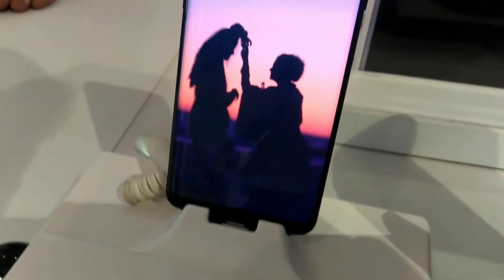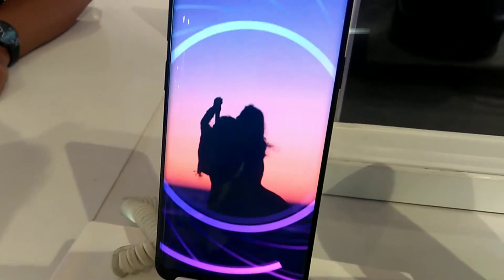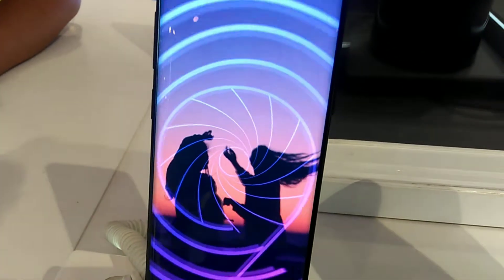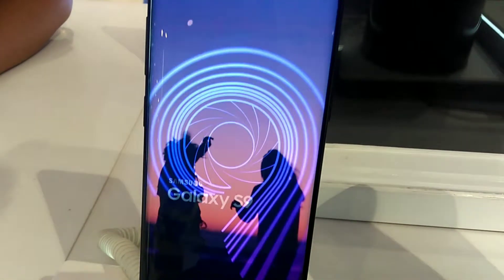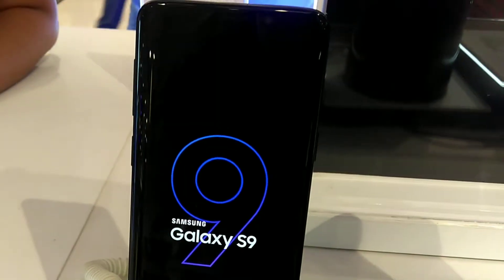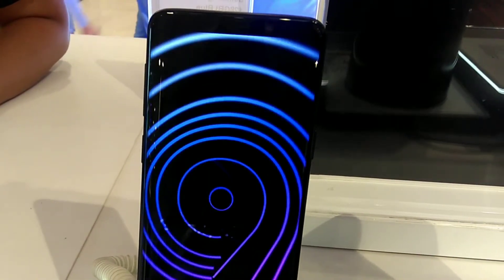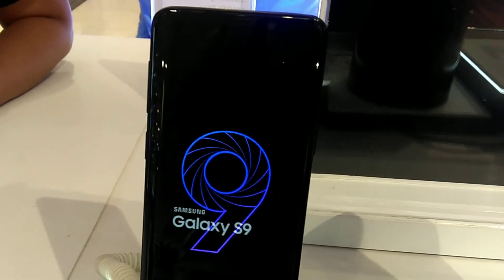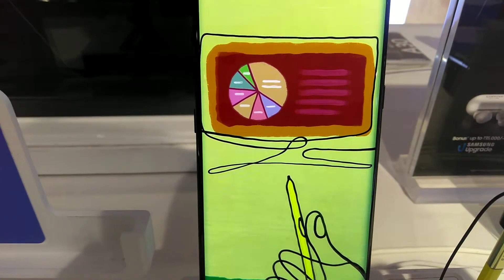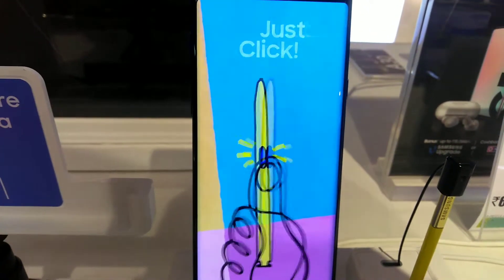The second camera is 8MP autofocus. Sensor size is 1/3.6 inches, pixel size is 1.22 micrometers, sensor ratio is 4:3, and FOV — field of view — is 80 degrees with F1.7 aperture. The dual aperture F1.5 or F2.4 mode is a speciality of this phone.